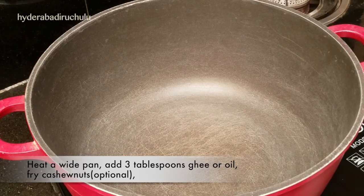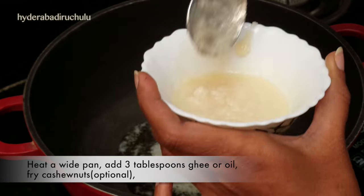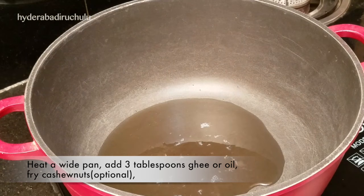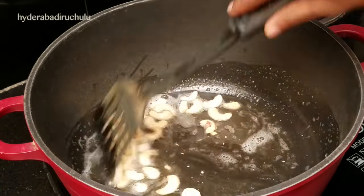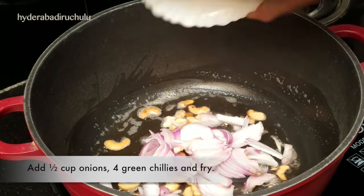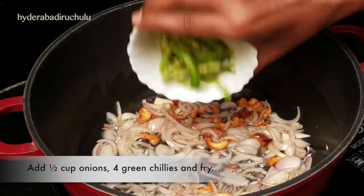Now we will mix the pan with a little bit. We will mix it with 3 tablespoons of oil. We will mix the oil in the plate. When mixed with a small amount of oil, combine with the first cup and mix for 4 minutes.